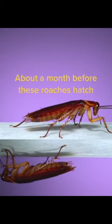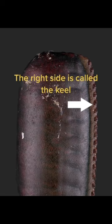About a month before these roaches hatch, the female will lay cases that look like this. The right side is called the keel, and that's where the roaches will come out head first.